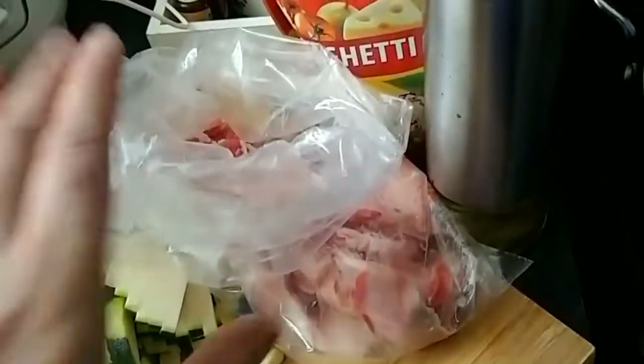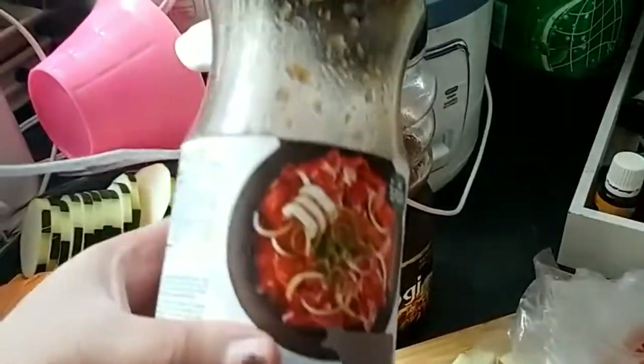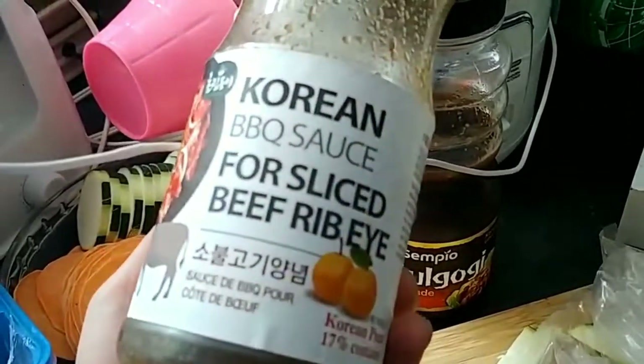Slice beef with mushroom, sweet yam, and zucchini. Also with Korean BBQ sauce. Keep watching!